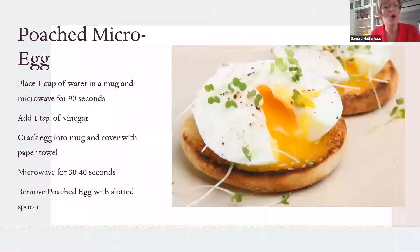The next one is a poached microwave egg, which I made this morning. Take a wide cup, add a cup of water, and microwave for 90 seconds. Take it out, add a teaspoon of vinegar, crack your egg into the cup, cover with a paper towel, and microwave another 30 to 60 seconds — mine took closer to 55 seconds to a minute since I didn't want it runny. You may need to experiment a bit, but it's another super quick way to get an egg into your morning routine.